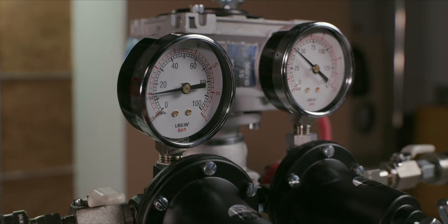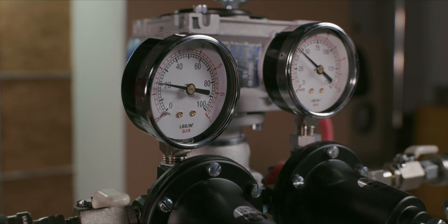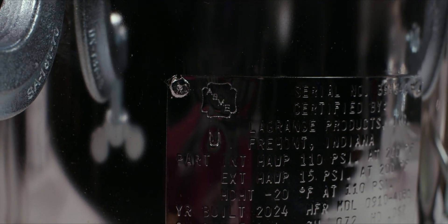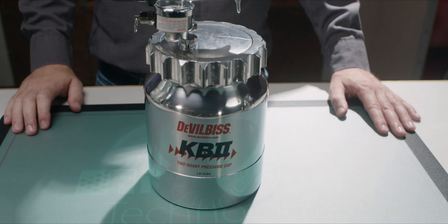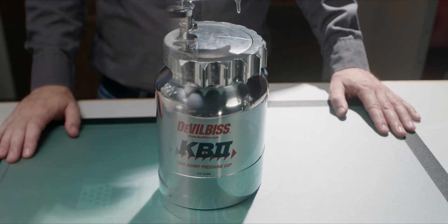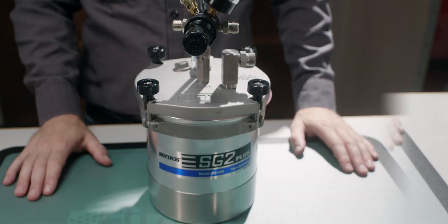Before we begin, let's talk a bit about safety. These vessels come under a lot of pressure and can be dangerous if they're used improperly. Most tanks sold by FinTech, two gallon and up, are ASME rated — a safety standard for pressure vessels that assures their construction will withstand such pressures. Tanks have a pressure relief valve which pops off at 80 or 110 psi depending on the model. Two-quart pressure tanks are designed to pop off at less, so consult the manual for your tank for more information.